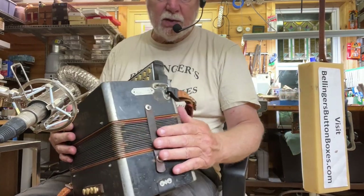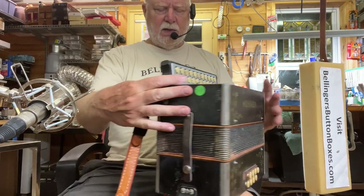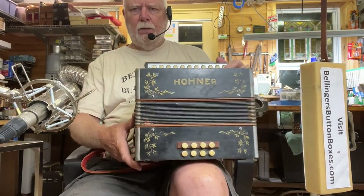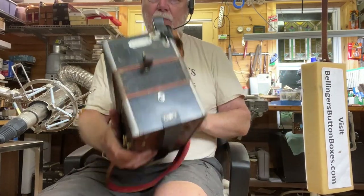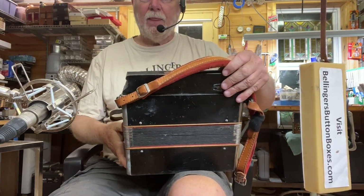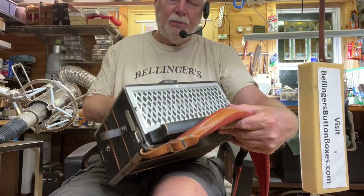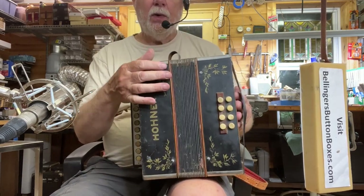New strap brackets. The thumb loop had been removed. It's a player's box — it's got bumps and bruises, scrapes and scratches. But it's a nice German-made example. New grill cloth, front and rear. It's a pre-poker work Hohner.